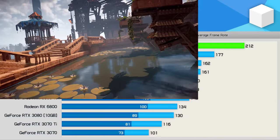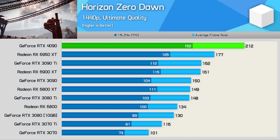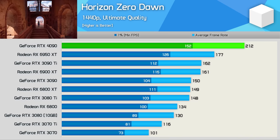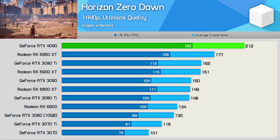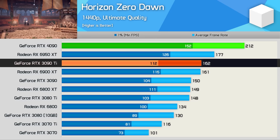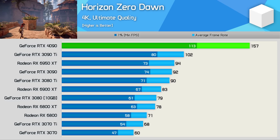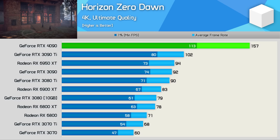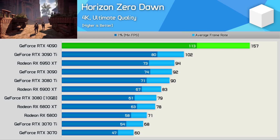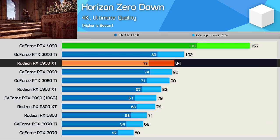In Horizon Zero Dawn at 1440p, using the highest quality visual preset, 212 FPS is the limit of the 5800X 3D with the new RTX 4090 — a 20% increase from the 6950 XT and 31% from the 3090 Ti. At 4K, the new GeForce GPU delivers 157 FPS on average — a 54% boost from the 3090 Ti and 67% over the 6950 XT, better demonstrating the power of the RTX 4090.